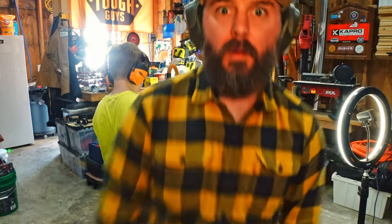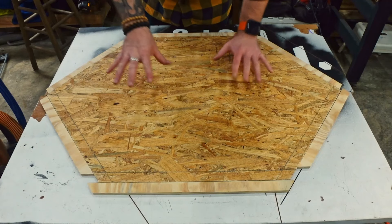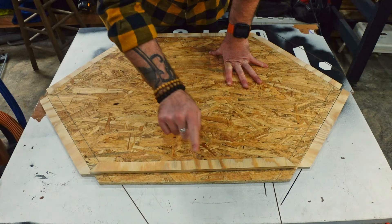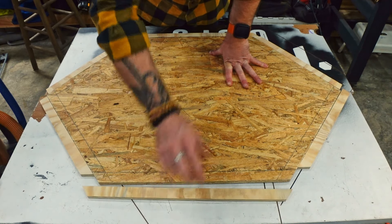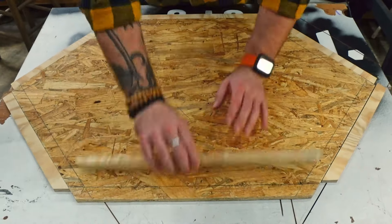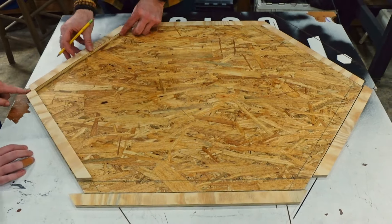We've got these laid out around the outside where they're going to go, and since I need to paint them all, I'm going to mark them on the back so I know where they go — just in case any don't fit back correctly if I swapped them around. I'll flip them over one at a time and mark them.